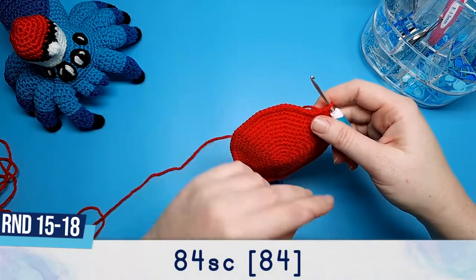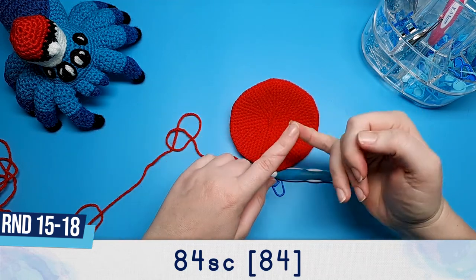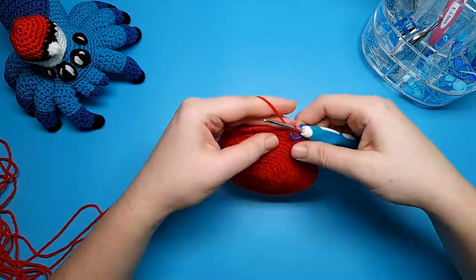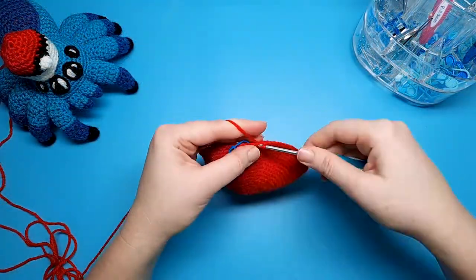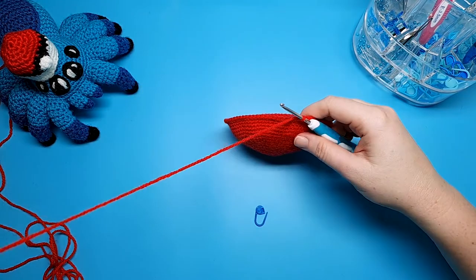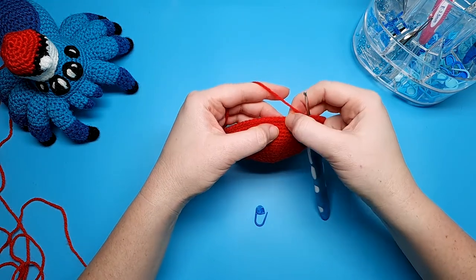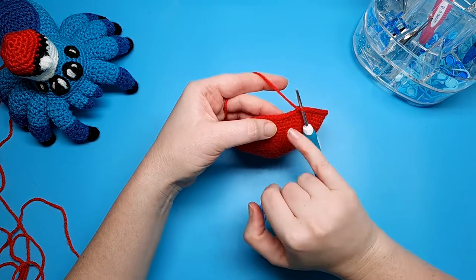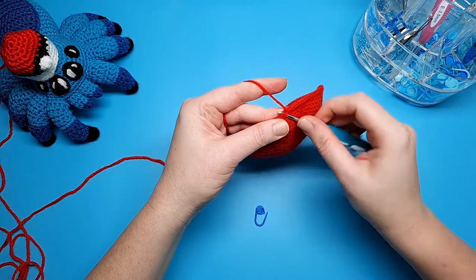Round fourteen is our last increase round, so at the end of that there should now be 84 stitches in your round. Rounds fifteen through to eighteen are just going to be 84 single crochet each. Round nineteen is also going to be 84 single crochet, however this time we're working in the front loops only. If you think of each individual stitch as a little V shape, the part closest to you — that's the front loop — and those are where we're going to be working for round nineteen.